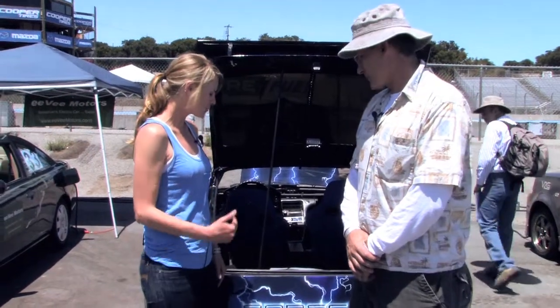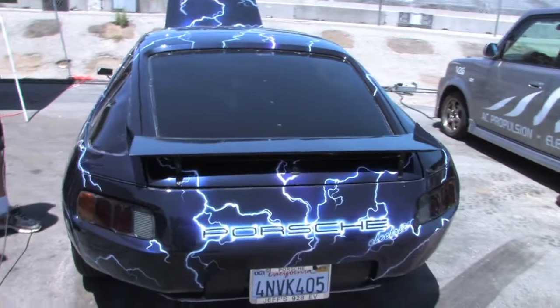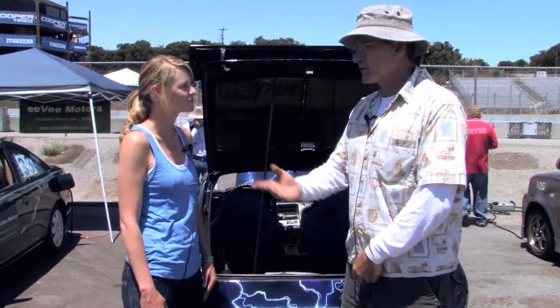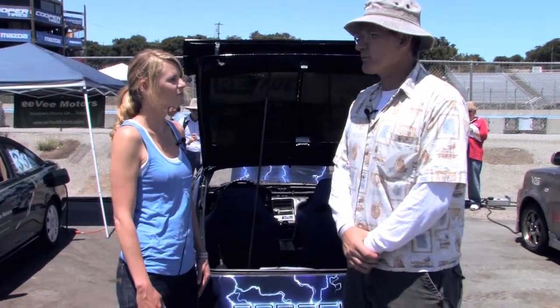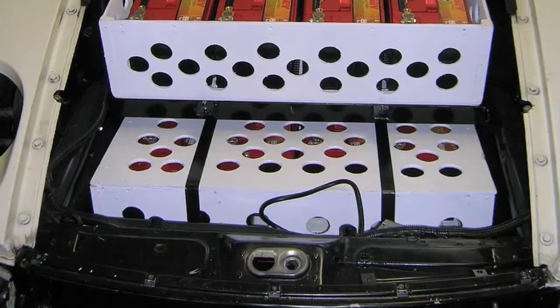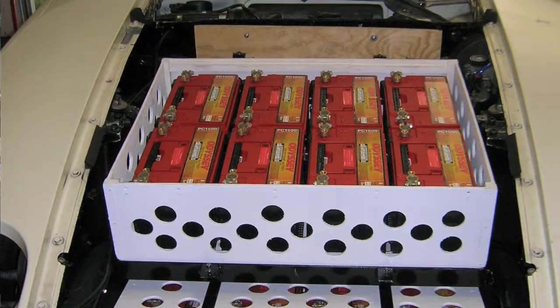I'm here with Jeff McCabe with the Porsche electric. Tell us why you decided you wanted to convert this Porsche into an electric vehicle. You can have both an electric car and a high-performance car, which Tesla has proved in the last several years. But I don't want to spend $125,000 for a Tesla, so I figured I could make one for myself for a fraction of that.